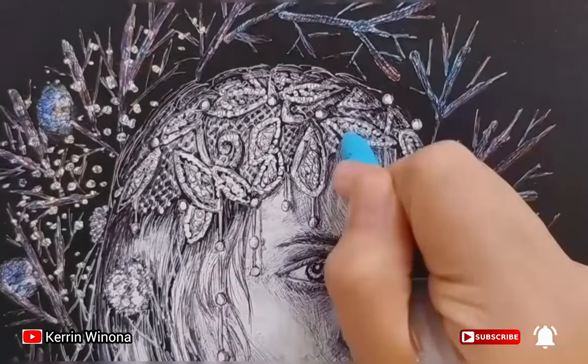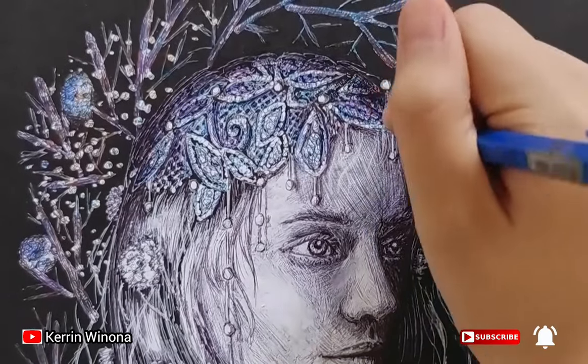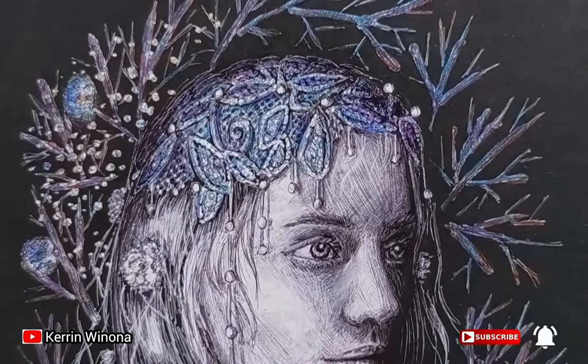Now I'm going to draw her headdress. The headdress is in blue color. Firstly, I give a light blue, then I give a dark blue, black, and purple for the shadow. By the way, don't give the little circles — the pearls in the headdress — any color.